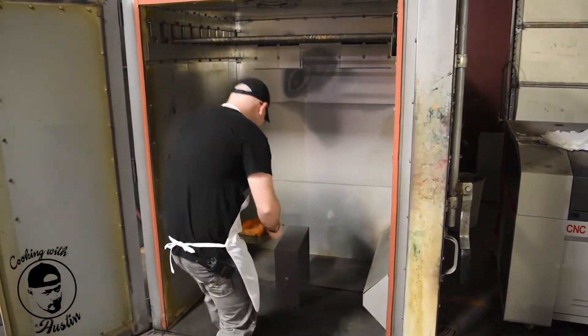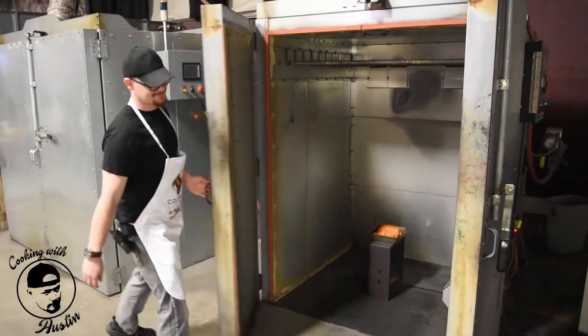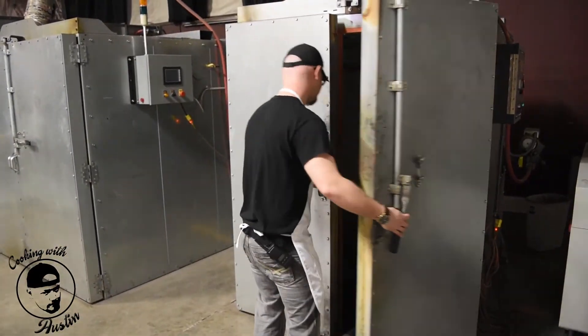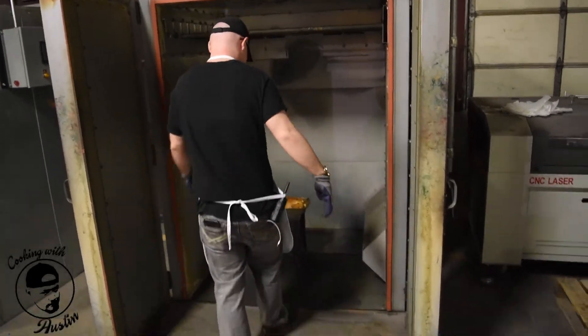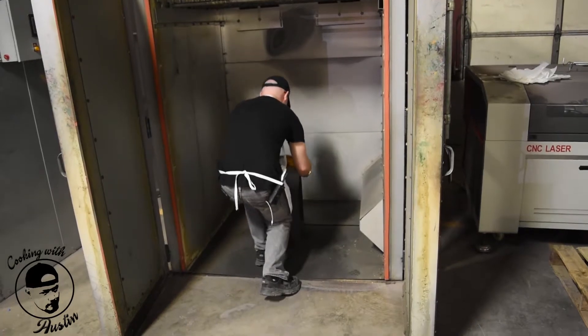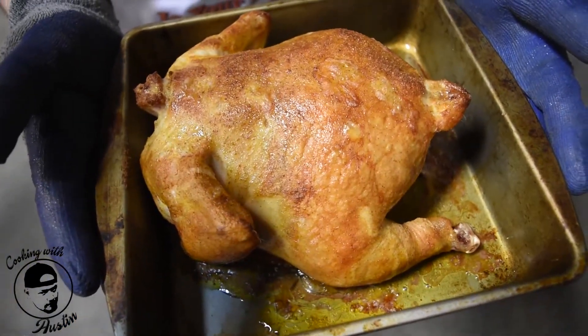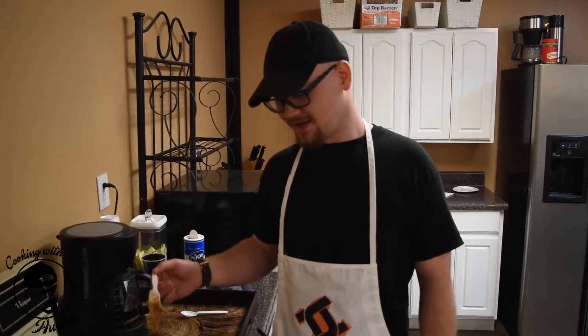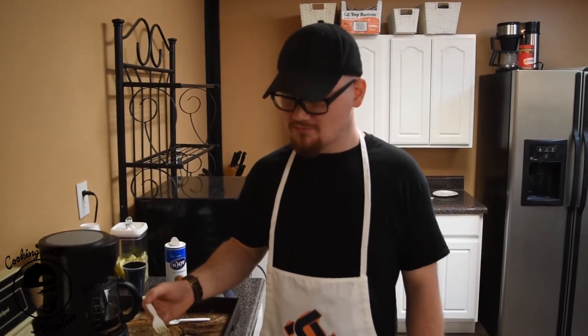And now we bake it. We recommend that you cure your meat at 350 degrees for an hour and a half. Let's see if it's good. It is really good — that's a great chicken right there. Let's eat.